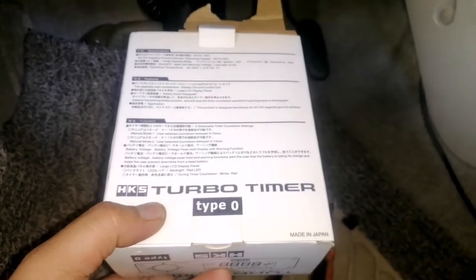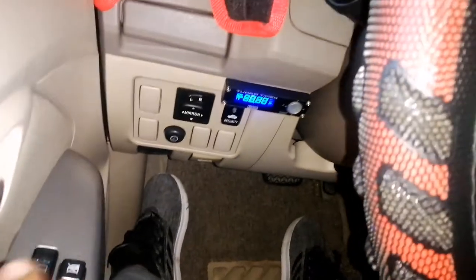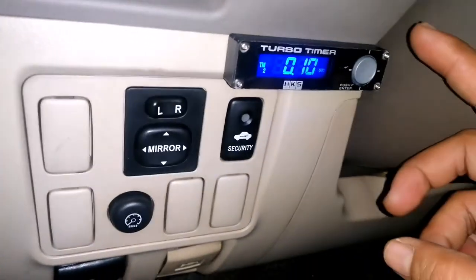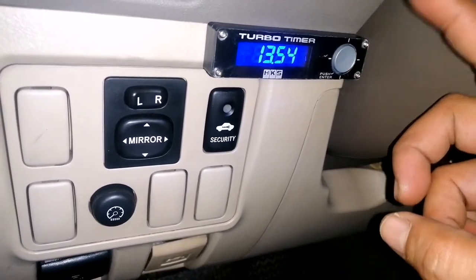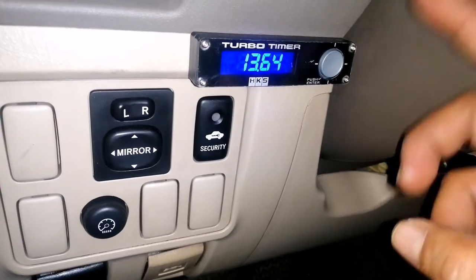This is the HKS Turbo Timer — Made in Japan. That's my personal choice, but if you prefer another brand you can do it yourself. We got it from the market. I've already tested it — the turbo timer is now attached. As you can see, it's currently set to 10 seconds, but we're going to set it to 2 minutes. It also has a voltage meter feature — that's an additional feature of the HKS.